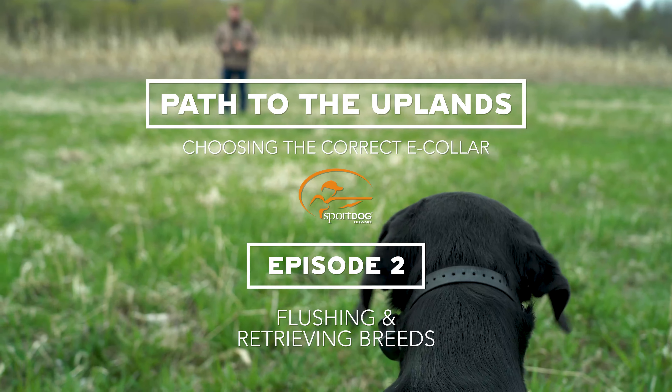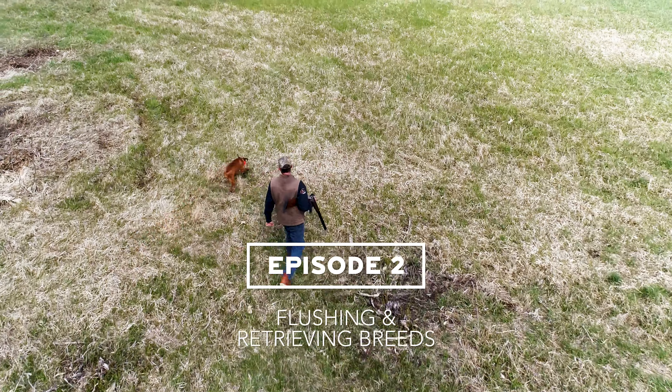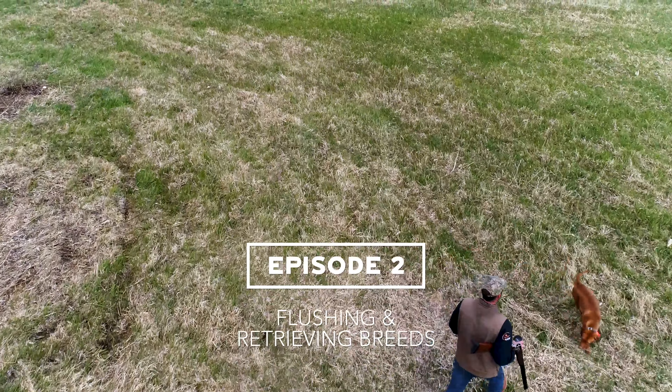My name is Tom Dockin, professional dog trainer and owner of Oak Ridge Kennels in Northfield, Minnesota. I'm also a senior pro staff member for Sport Dog Brand. Today we're going to be talking about remote collars and what might be right for your flushing or retrieving breed.